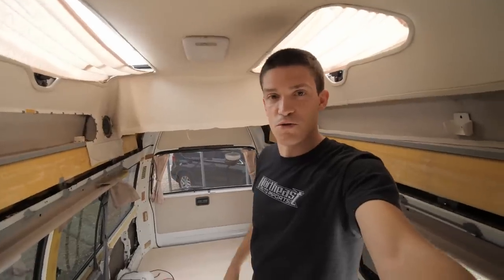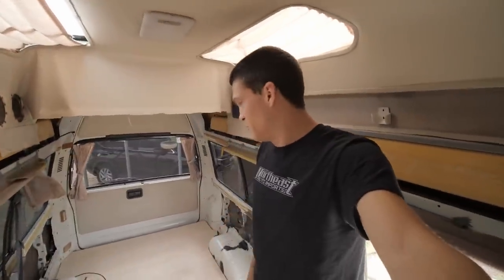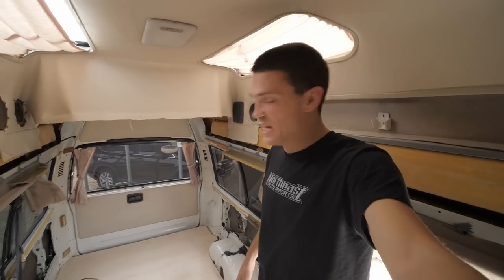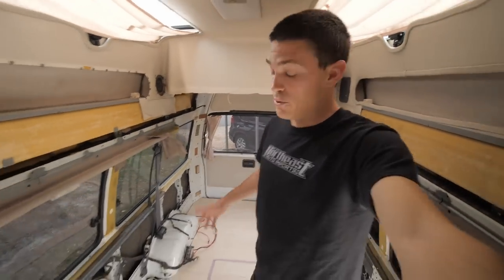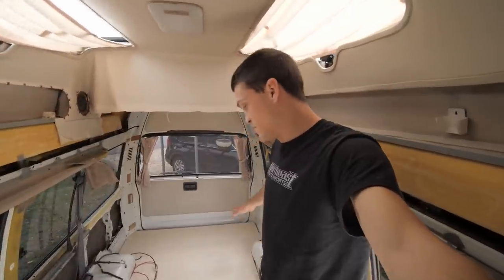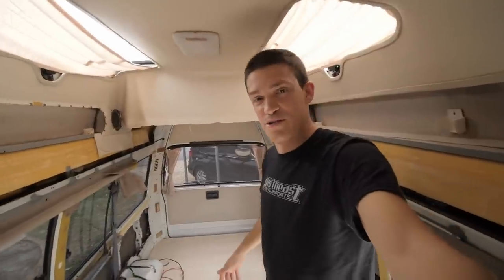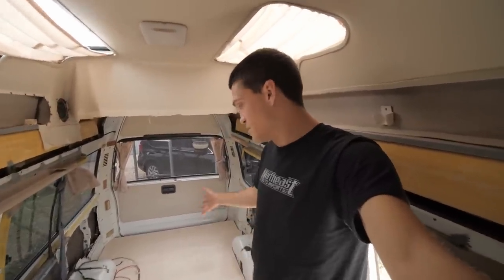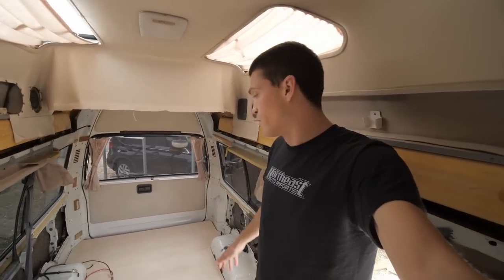No shoes allowed on the new subfloor. I guess it's kind of a stupid rule considering that once we put the laminate vinyl planks down you'll never be able to see it again, but just trying to keep it as nice as we can in here. We spent most of the evening yesterday taping this out to the point where it got dark. We don't actually have lights yet, so I think we did a pretty good job considering we couldn't really see what we were doing. The whole point is just to try to visualize what kind of space we're going to be working with.